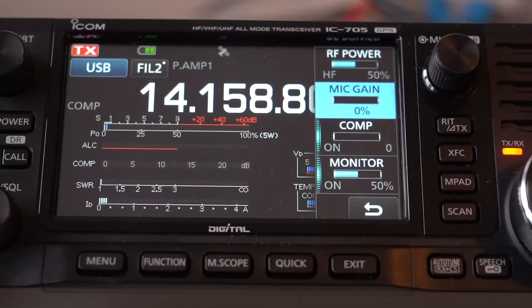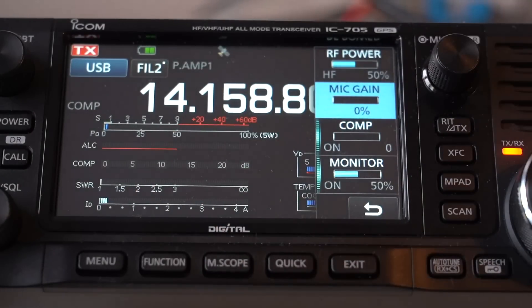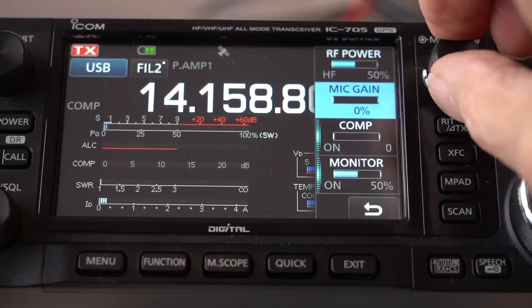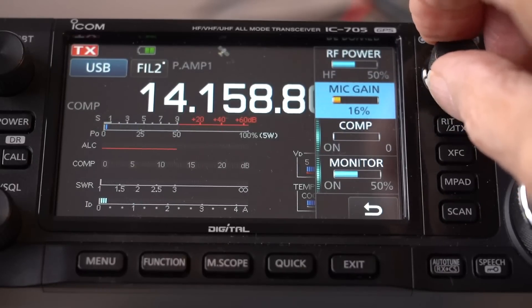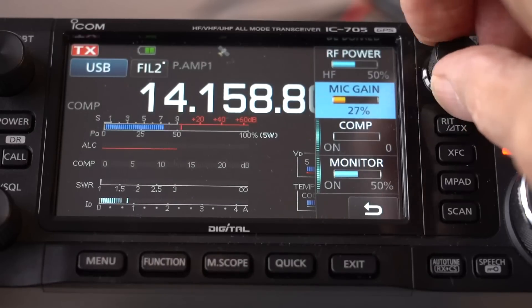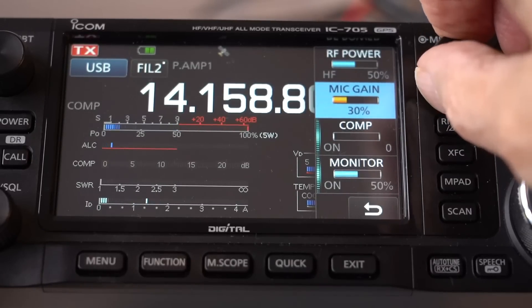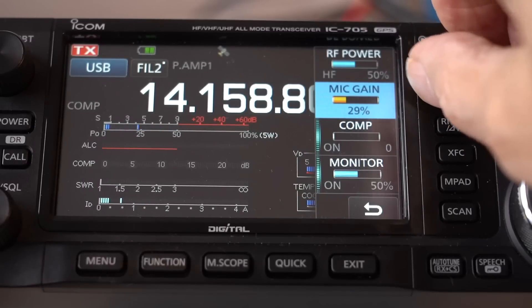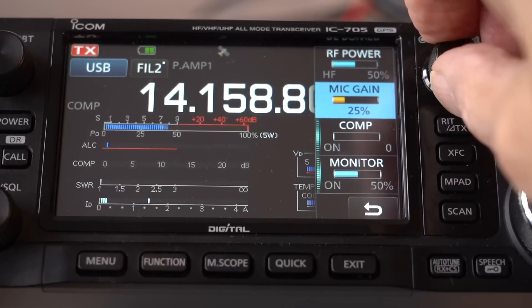I've set the IC705 up on 20 metres with zero mic gain and zero compression. I'm now going to advance the mic gain and you'll see the movement on the meter. G3OJV testing — 1, 2, 3, 4, 5. Once I get to around about 22 to 27 there is quite a lively movement and we've got good output. I'm going to set it at around about 25, and that looks about right.